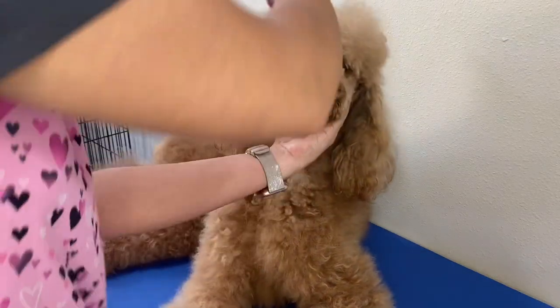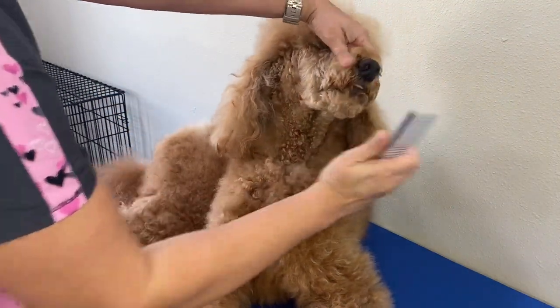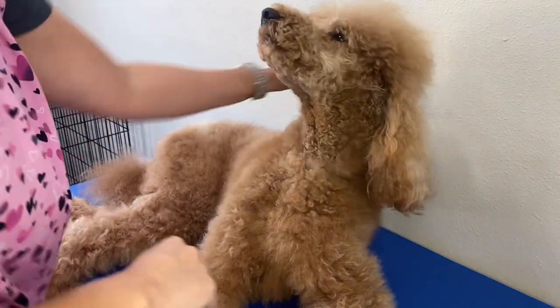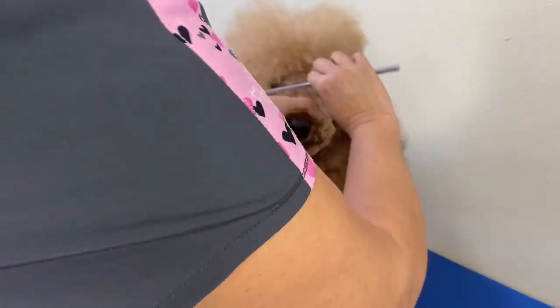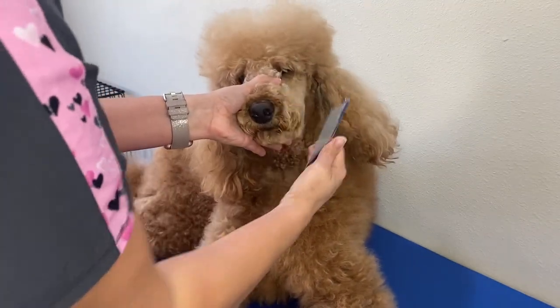I never let her hair get quite this long, but we actually ended up moving and she missed a grooming session. So go ahead and brush out their face like that.